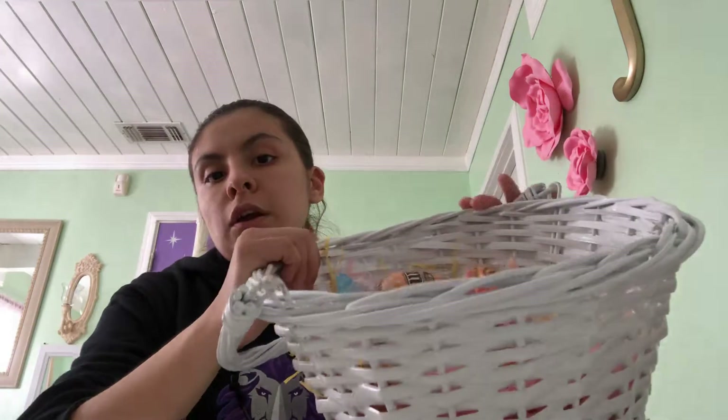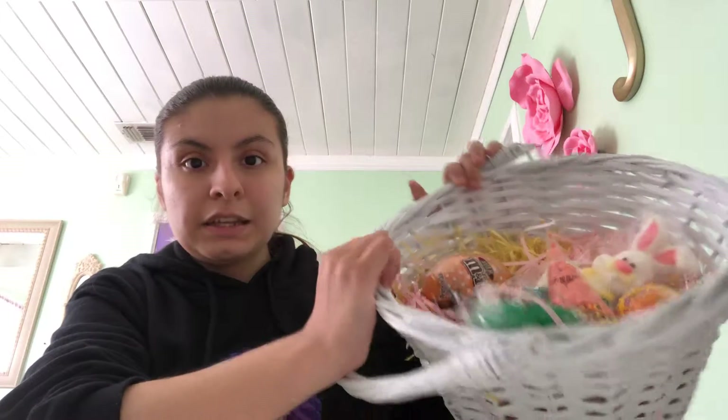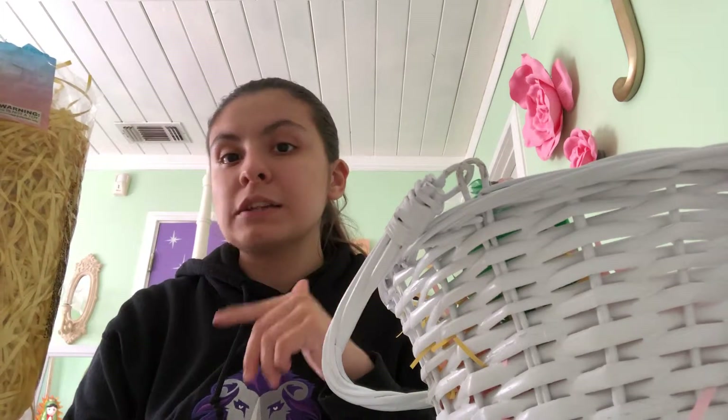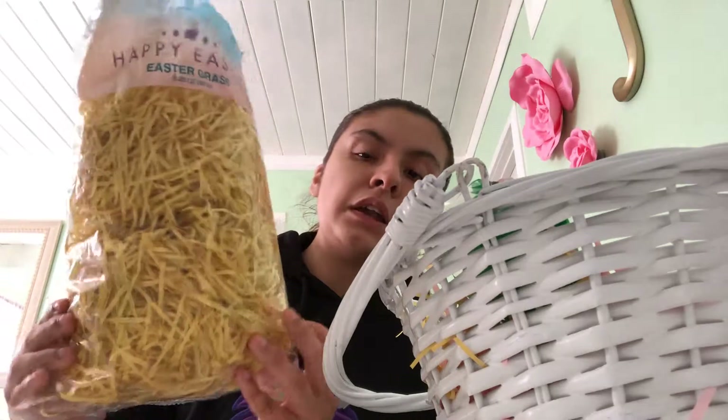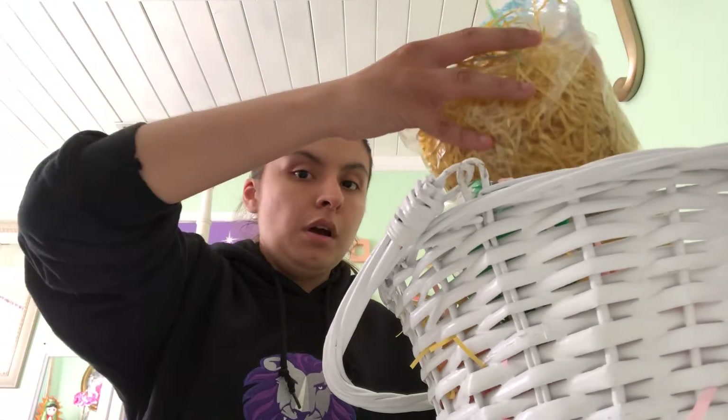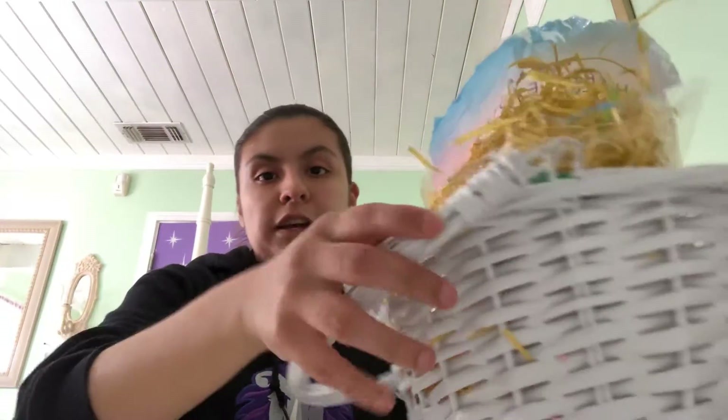Here are all of them in my Easter basket — you guys can see that. And then my mom bought this at the store next to our school. If any of my friends from school are watching this video, you guys know there's a 99 cents store next to our school. This is super cute — I love it. It's that yellow one, that yellow treat inside. Super awesome. I love it. And I'm gonna put it in the Easter basket. There we go.